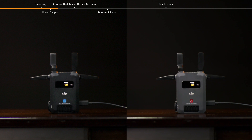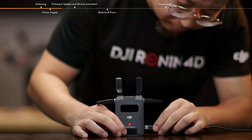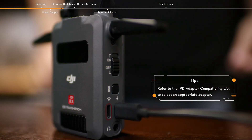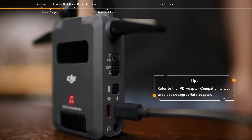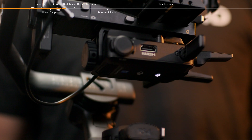In addition to using an NPF battery to power the device, DJI SDR Transmission also supports a USB-C power supply. Connect the PD adapter to the USB-C power and gimbal communication port on the transmitter or the USB-C power port on the receiver using a USB-C cable to power the device. The transmitter also supports a power supply from the gimbal.